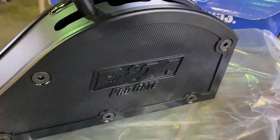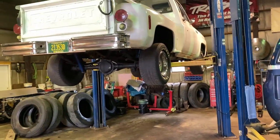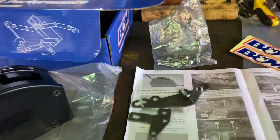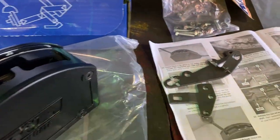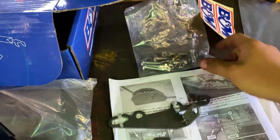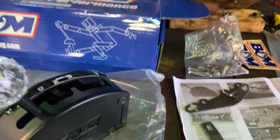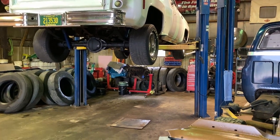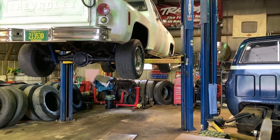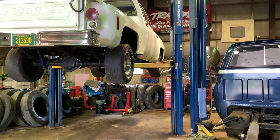Today we're putting in the B&M Pro-Gate shifter. I got everything unboxed and ready to go — going in the old C10 LS swap. Don't forget your 10% more horse stickers. The instructions, hardware, and everything. I got everything labeled already so I know what I'm doing when I go to put it in. I've got to find a place to go through the floor for the cable. I already got a bracket inside that I'll show you when I lower the truck.